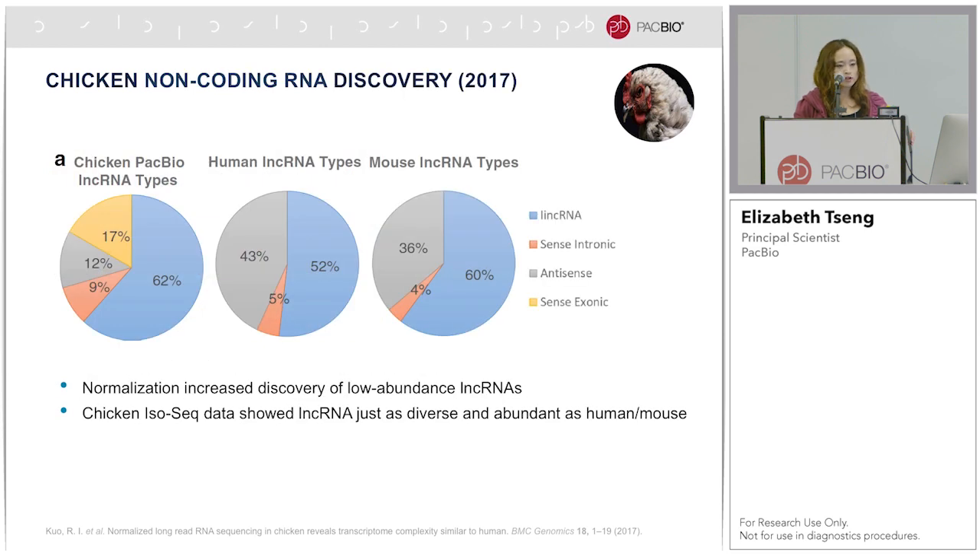The paper focused on an alternative way to make cDNA libraries using normalization and 5-prime cap trapping. Normalization was shown to have increased discovery of low abundance long non-coding RNAs. Richard is working with Lexogen to create a library workflow for normalization of 5-prime cap trap — if you're interested, Lexogen's workshop is tomorrow. What Richard found was that using the chicken IsoSeq data, long non-coding RNAs, which were previously heavily under-annotated for chicken, were shown to be just as diverse and abundant as in human and mouse.